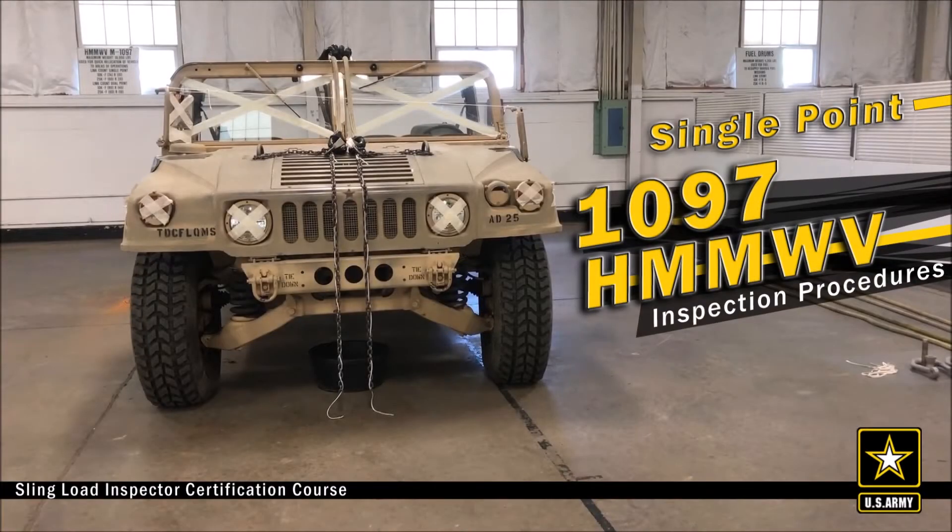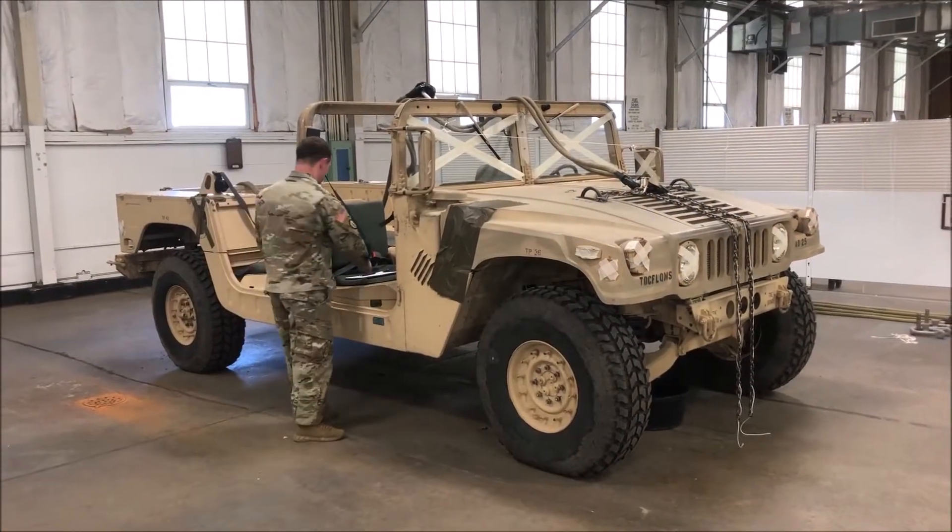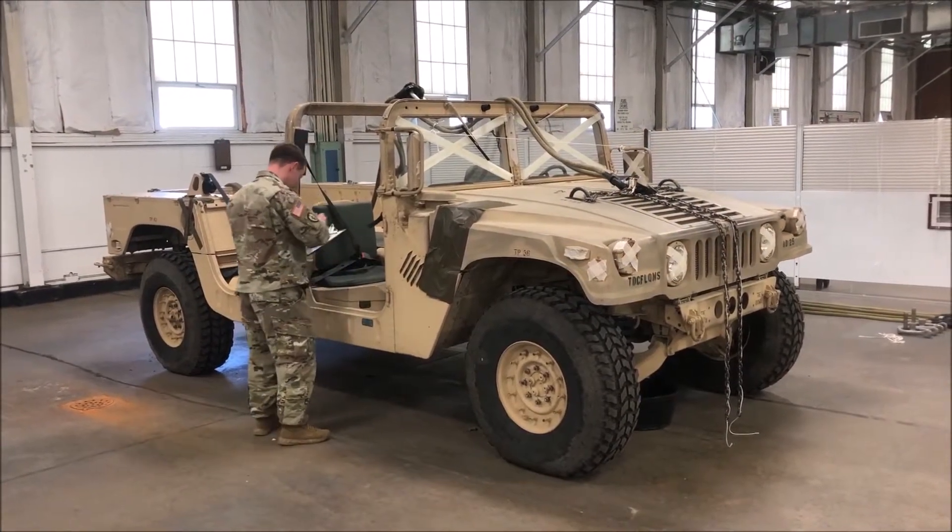This video contains the inspection procedures for the 1097 Humvee in single point configuration. As with any inspection, you're always going to begin by simplifying your form.